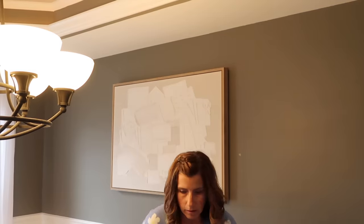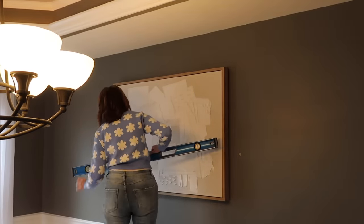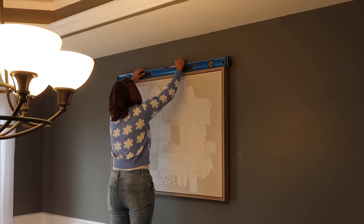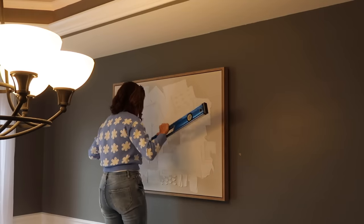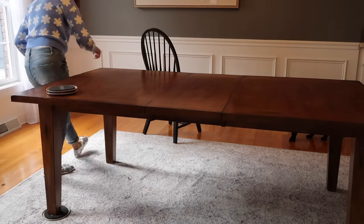The first thing I wanted to do in the dining room was hang this really beautiful piece of abstract art that I found from Home Goods. I showed it in a couple of videos back when I did a Home Goods shop with me and haul — I'm going to be using quite a bit of that decor in this video, so I will link that up in the cards if you did not see that video.